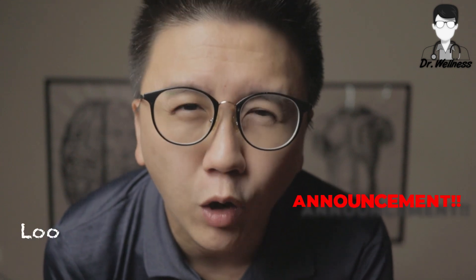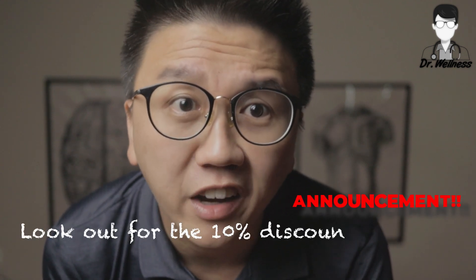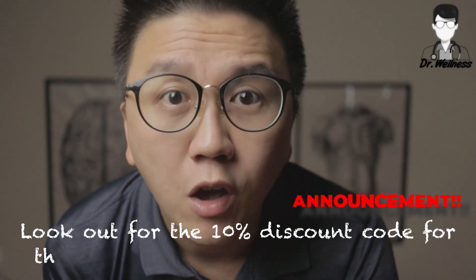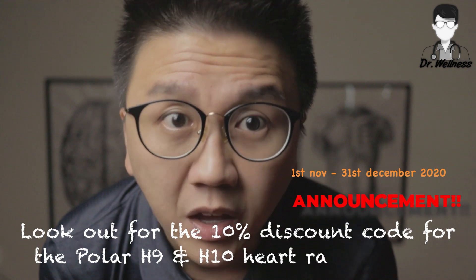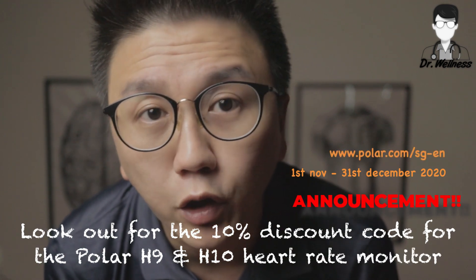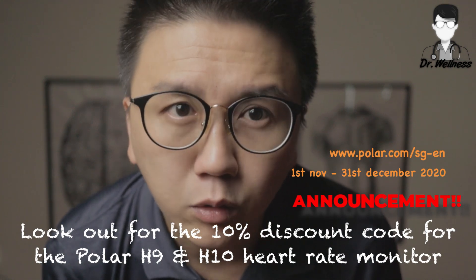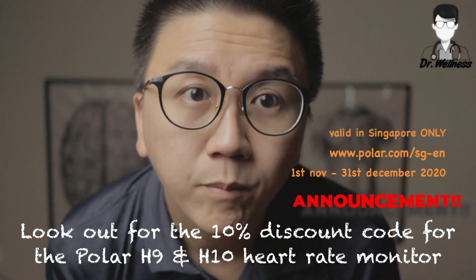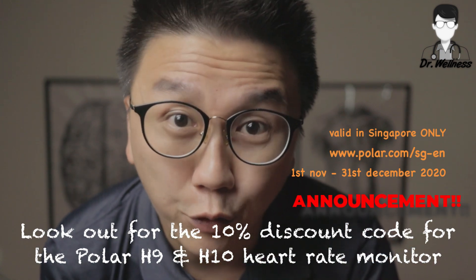I interrupt this unboxing for an important announcement. Polar Singapore has kindly offered a time-limited 10% discount for you when you buy the Polar H9 or H10 heart rate monitor. The offer is valid from 1st November to 31st December 2020. You can utilize the discount code on www.polar.com/sg-en — the discount code is only valid in Singapore. I'll be announcing the discount code somewhere in this video, so please watch out for it.